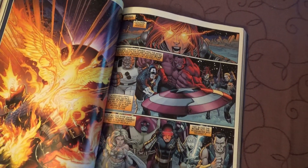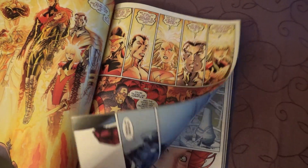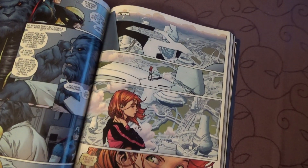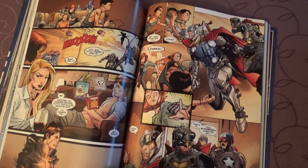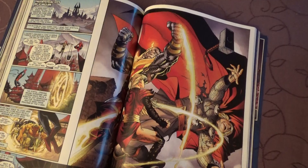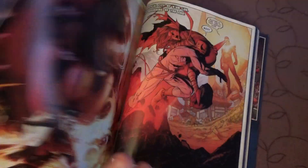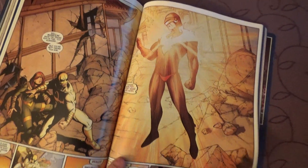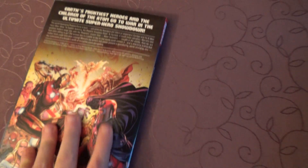This is the main story. I am looking for the hardcover right now, to get the extra issues. As usual, I am not going to tell anything about the story.